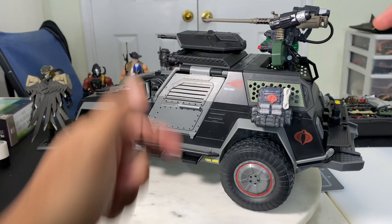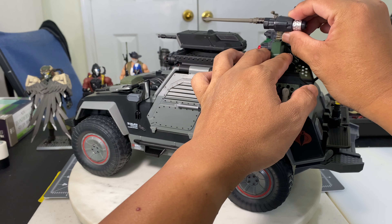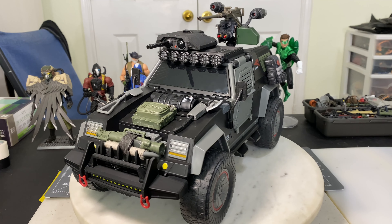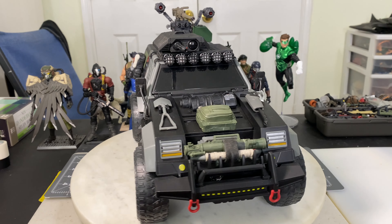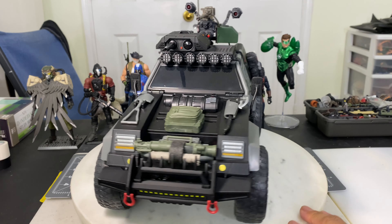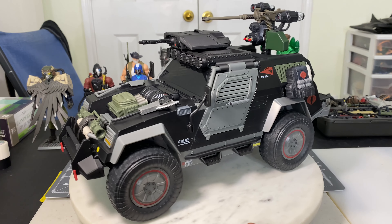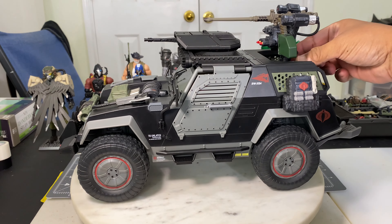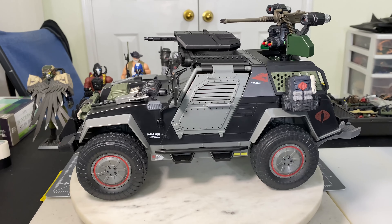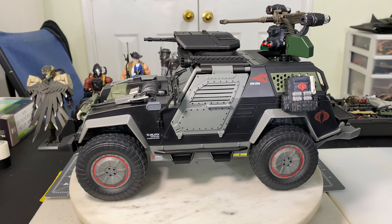This is something I just concocted myself from whatever parts I had on board — still a Stinger with those missile systems. If the gunner has to fire these two, the driver has to position the Stinger a certain way so the gunner can move the platform sideways and fire. That's the only downside.